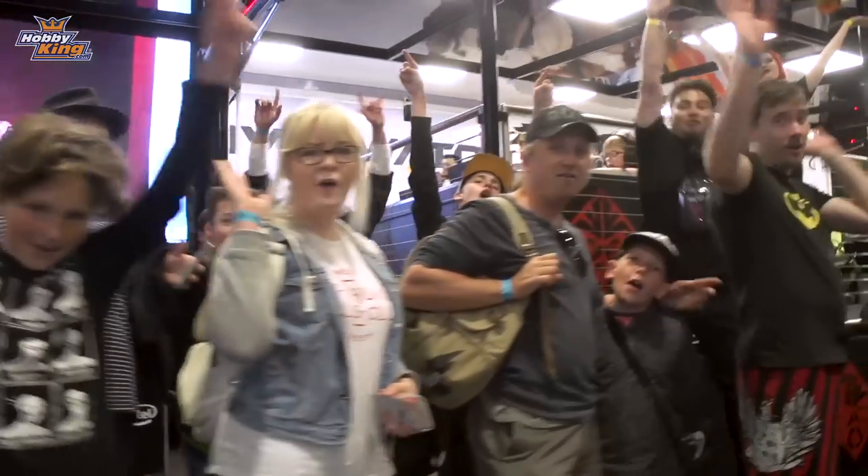Thank you everyone, we have had an amazing day. That is a wrap on Oz Comic Con 2018. Can't wait to see all the 3D printed cosplays next year. Amazing cosplays guys!